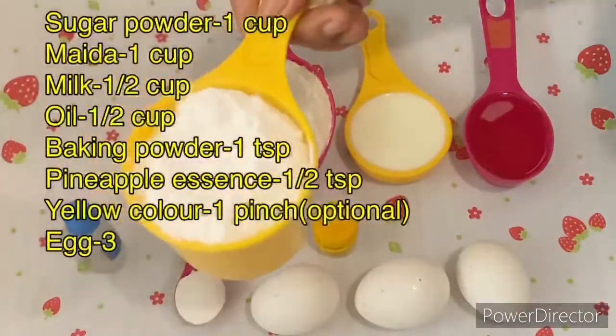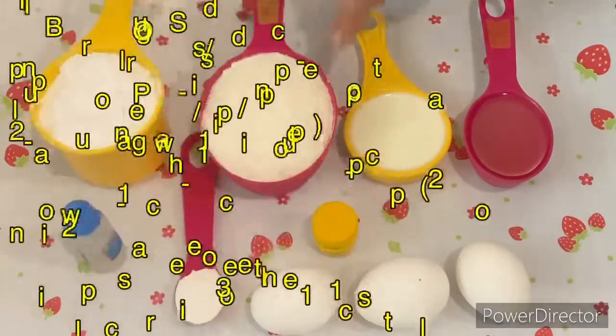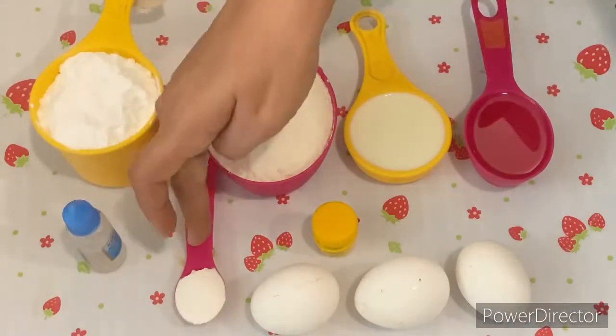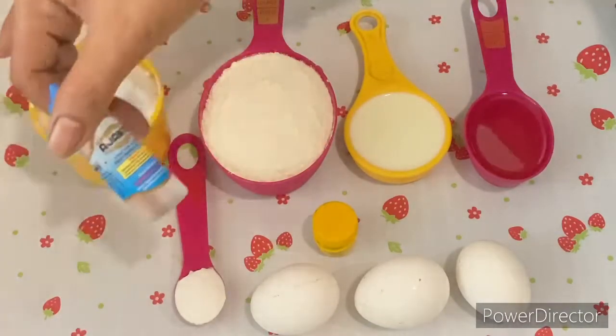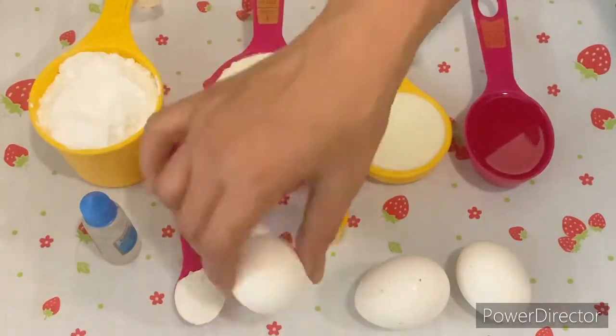After that, we have another set of ingredients. Nothing special — sugar powder, milk, oil, and vanilla essence. These are all basic things that you need for cake making. Mostly you will get these things in your home. So let's assemble these things.